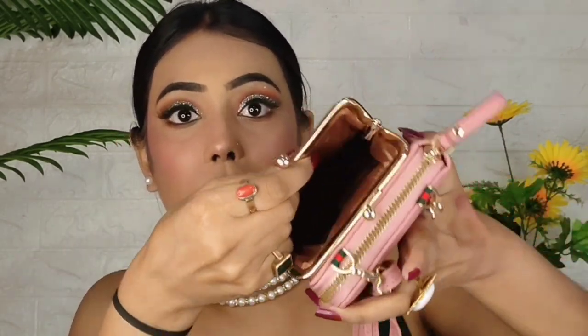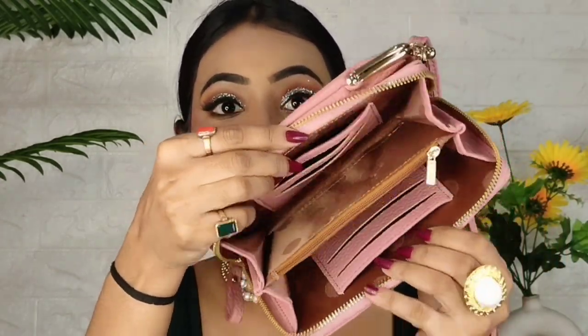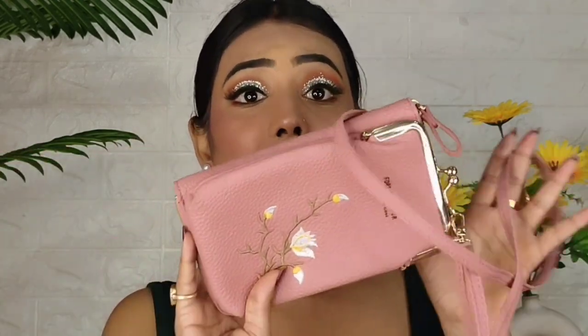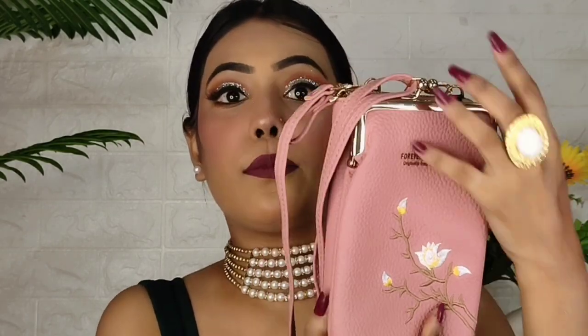Next is this Sling Bag cum Wallet — it's a very good concept. You can keep your phone here, and when you open it there is a wallet inside. It's great for going out since you only need your phone and wallet. It comes in a very nice pink color and this is my favorite.